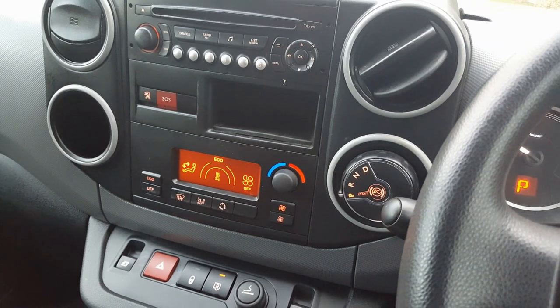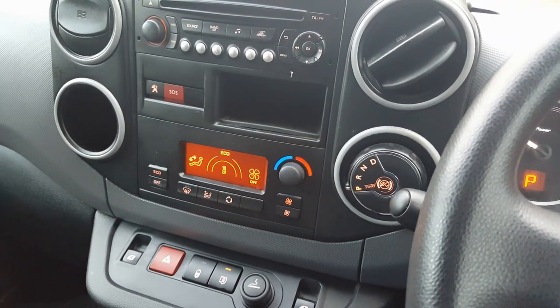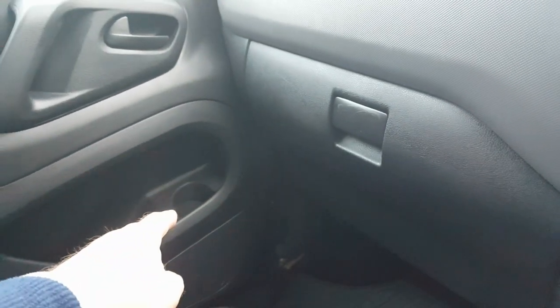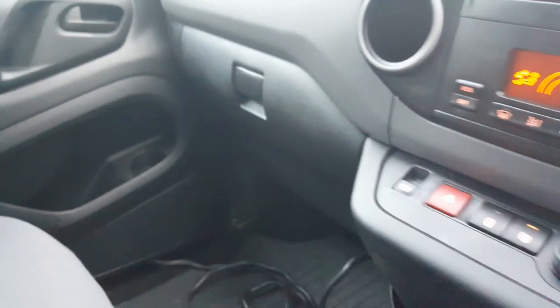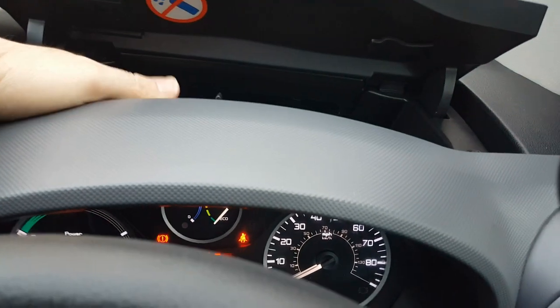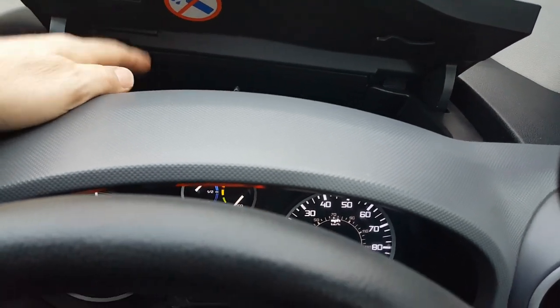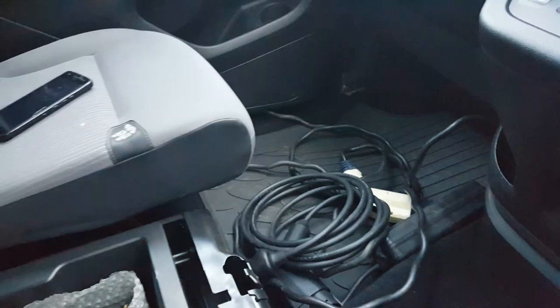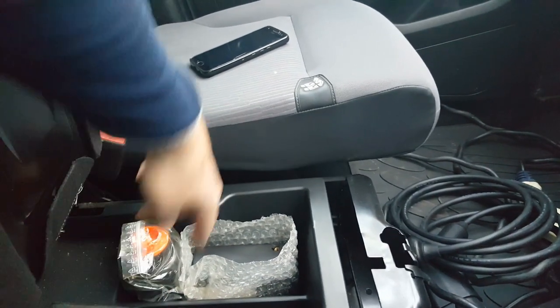Quickly covering the interior: cup holders are in the door on both sides. There's storage down here, a storage compartment in front of the dash — don't put liquids in there — and storage above in the roof area. Under the middle seat there's another storage compartment.